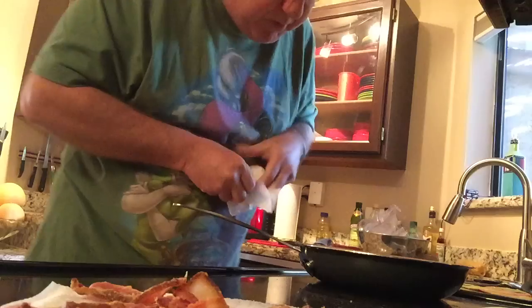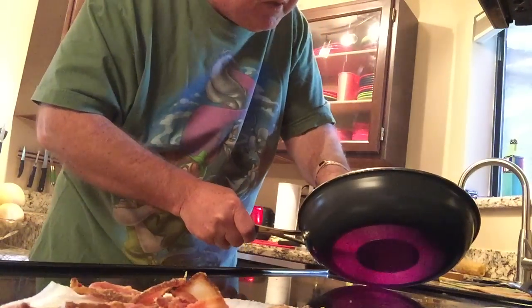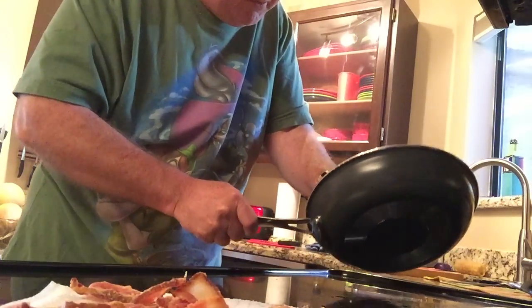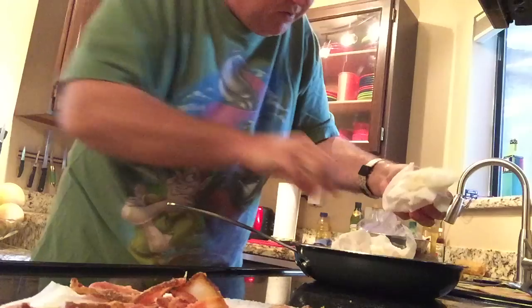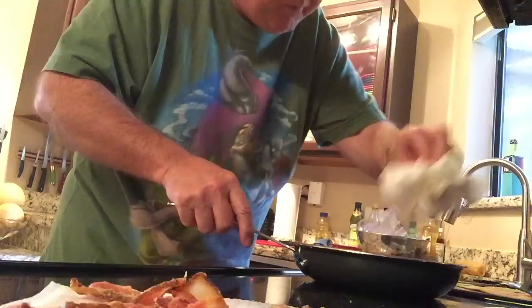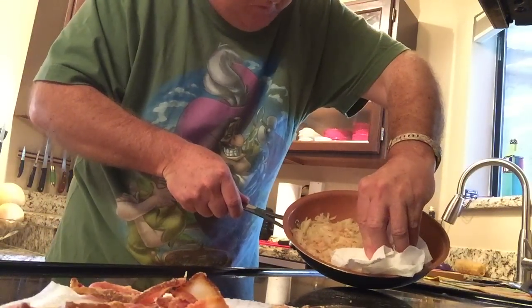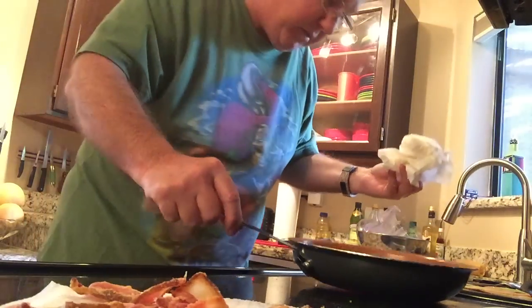I'll do a little experiment here — tip this up and see if we can absorb some of that oil. The oil is hot, so be careful. We actually got quite a bit of it out. Good.